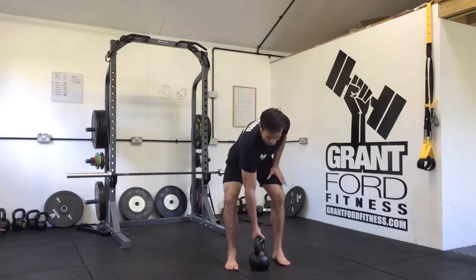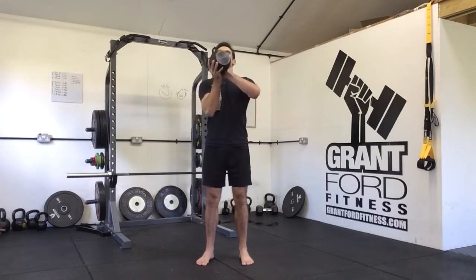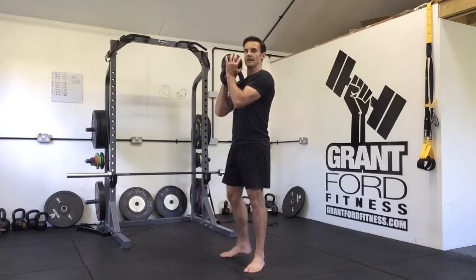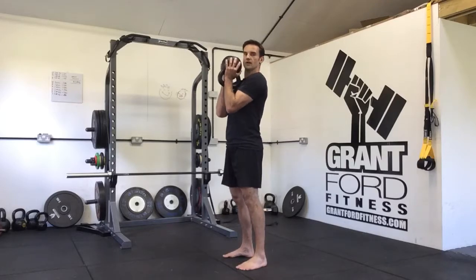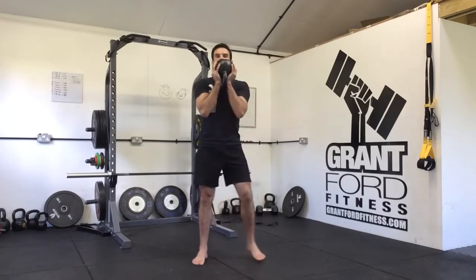So the goblet squat — we're going to get a kettlebell and hold it by the horns, or you can hold it upside down by the kettlebell itself, with the handle hanging down. I quite like this one because it encourages you to keep your elbows down, pointed towards the floor.